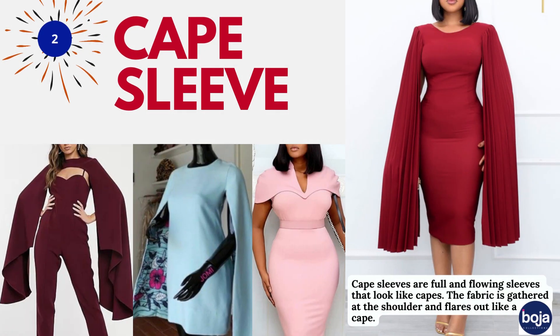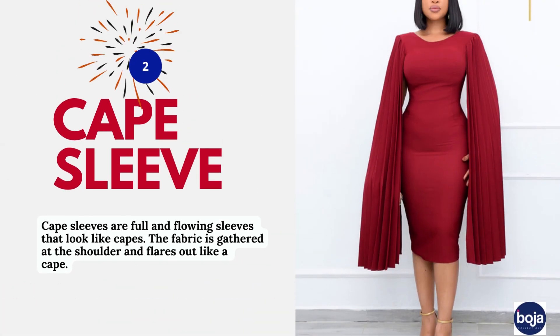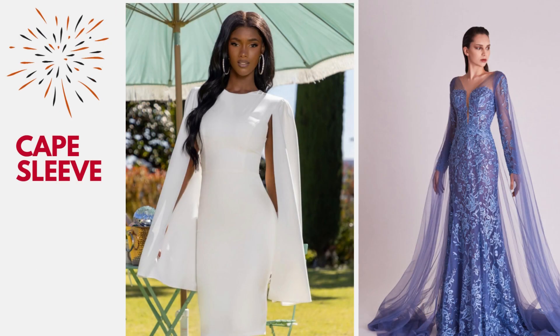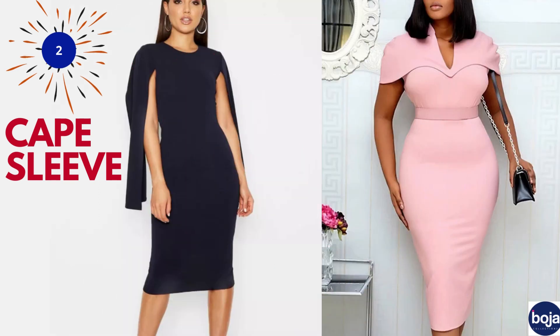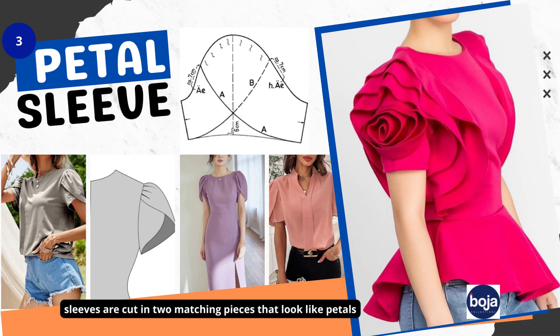Number two on the list is the cape sleeve. Cape sleeves are full and flowing sleeves that look just like a cape. The fabric is gathered at the shoulder and flares out like a cape. It could also be a three-quarter length, and sometimes just right at the biceps. It also depends on how you wish to style it.